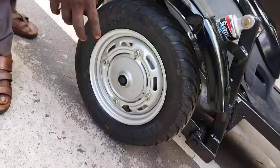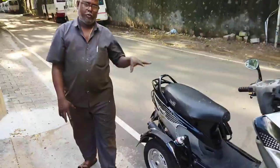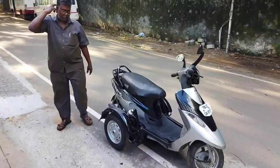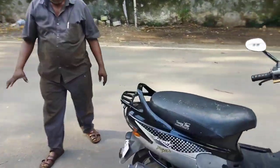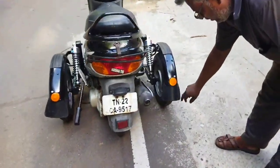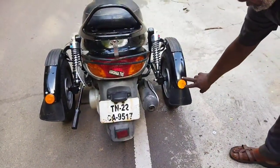This is a new disc. This is a new disc. This is a new disc. It is a new disc.